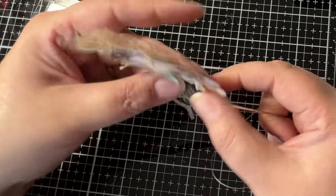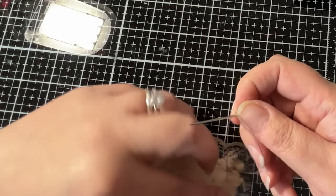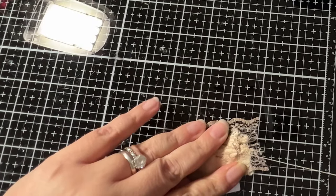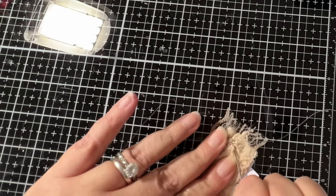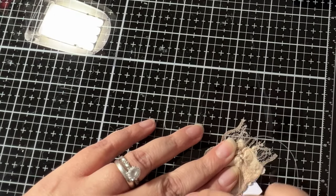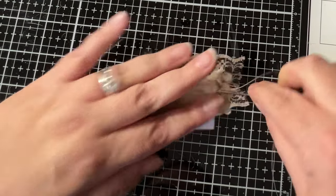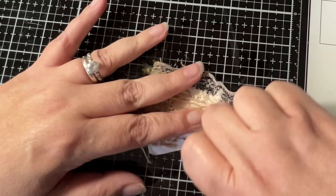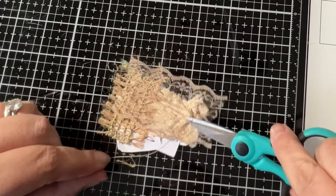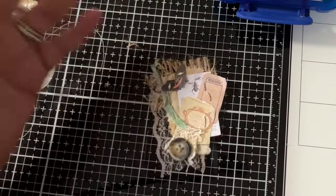I go through the back here through a little bit of the fabric, tighten it, and do it one more time. I do everything in threes. Then we snip off the end. There you have it — there is one cluster done. That took hardly any time whatsoever.